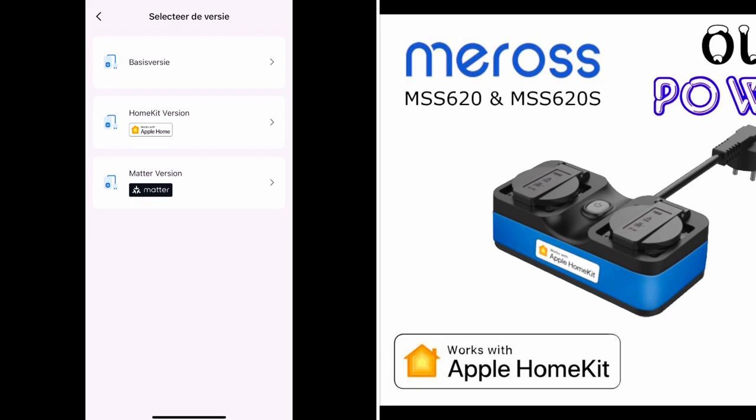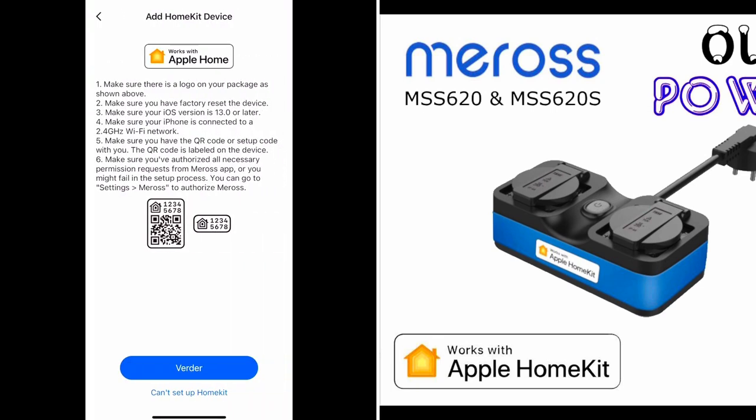Here you can see that it has a Matter version and a HomeKit version. I will opt for the Apple HomeKit version. All the other Meross devices work with Apple HomeKit over Wi-Fi as well.